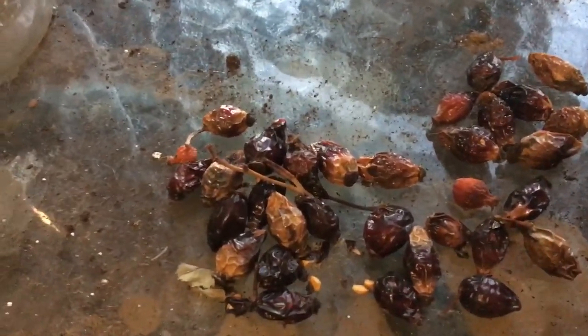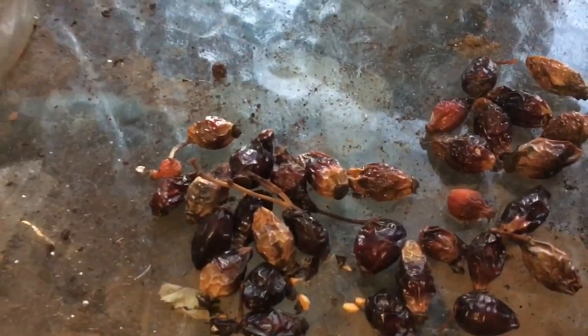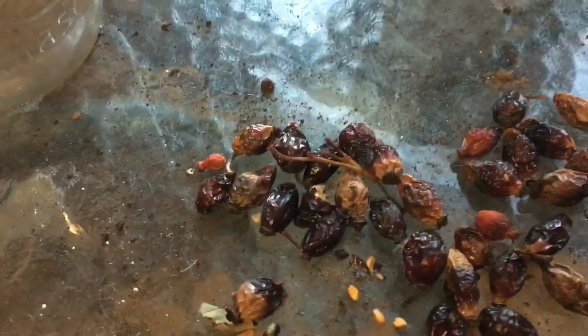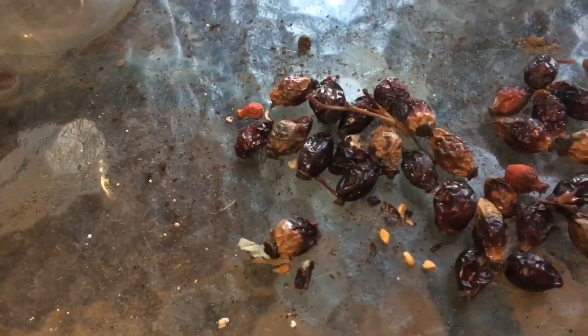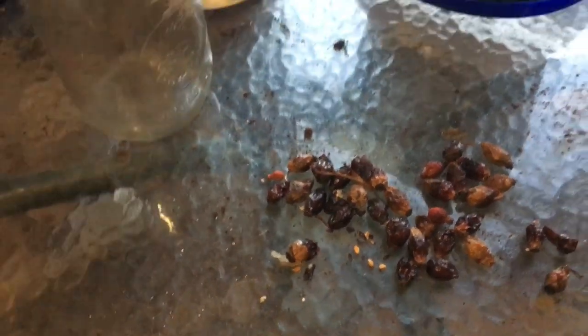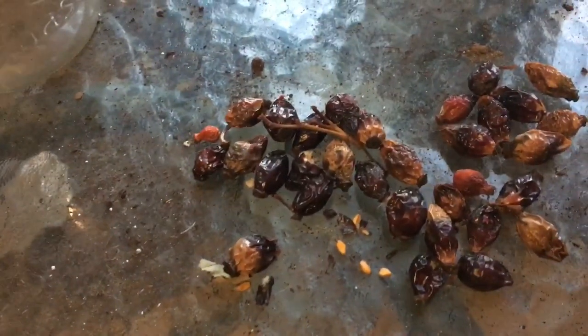If it's nice on the weekend I might just dig a small trench, maybe half an inch deep, and kind of spread these out, break the seeds open, spread them out, and then just lightly cover them and let them stratify naturally — and hope that's going to bring in the rose hip maze. That's what I'm doing with this stuff.